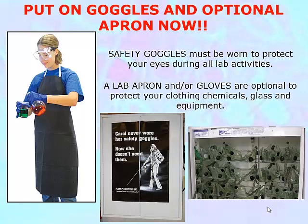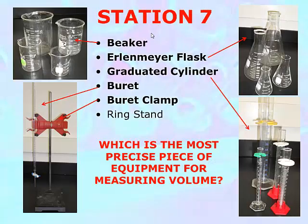Chemistry class, please put on your goggles and your optional apron now. Station number seven is the glassware. The basic idea behind the glassware station is you familiarize yourself with the four different kinds of glassware that we're going to be using throughout chemistry.